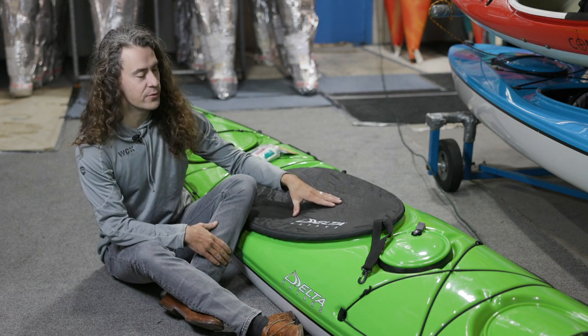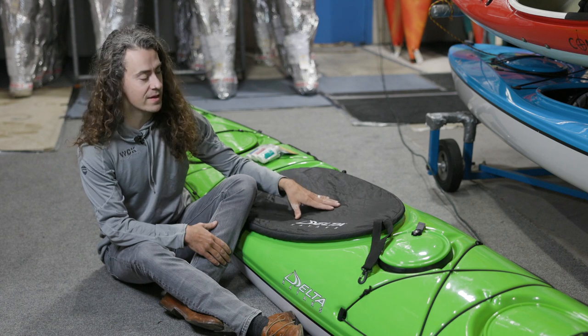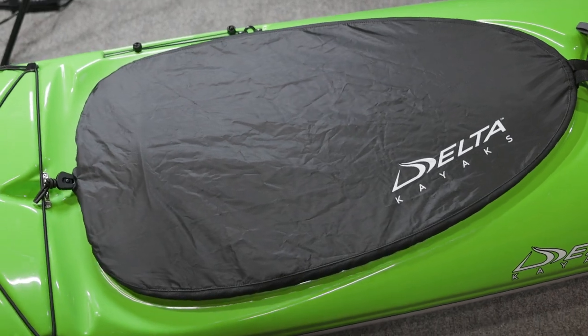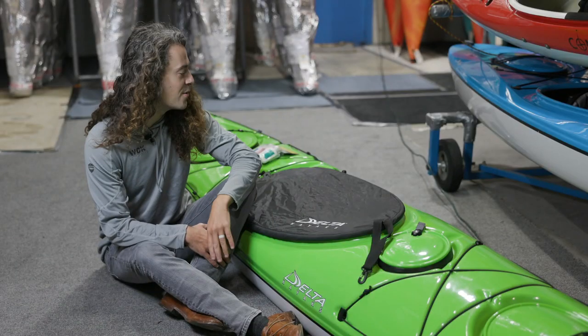Whatever the case, I would recommend a cockpit cover like we've got fitted here. This will keep spiders and mice and little critters from making a home in your boat.